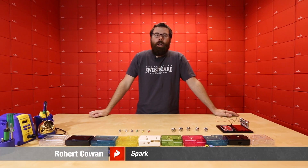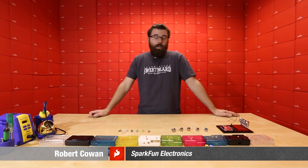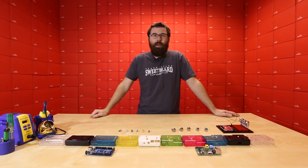Hello everyone and welcome to a very colorful Friday new product post. We've got a lot of new products to talk about and a very special new product to talk about, so let's dive right in.